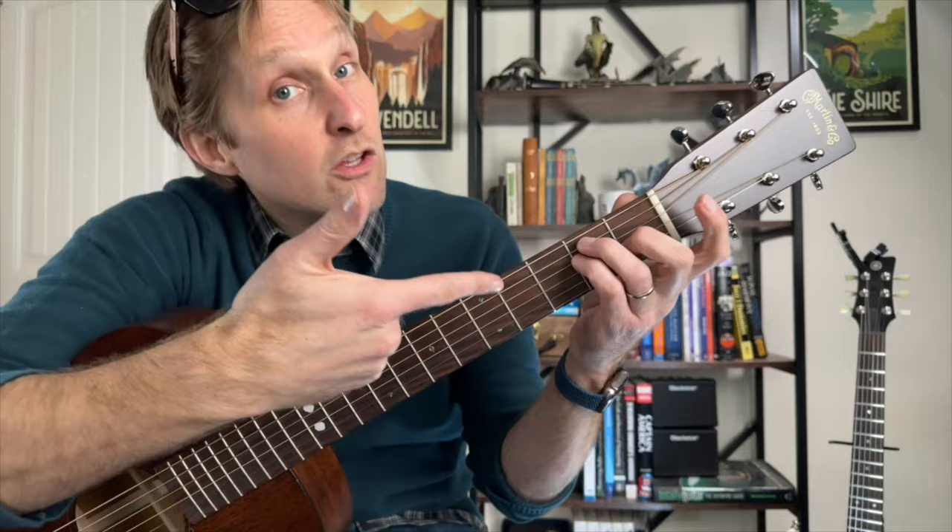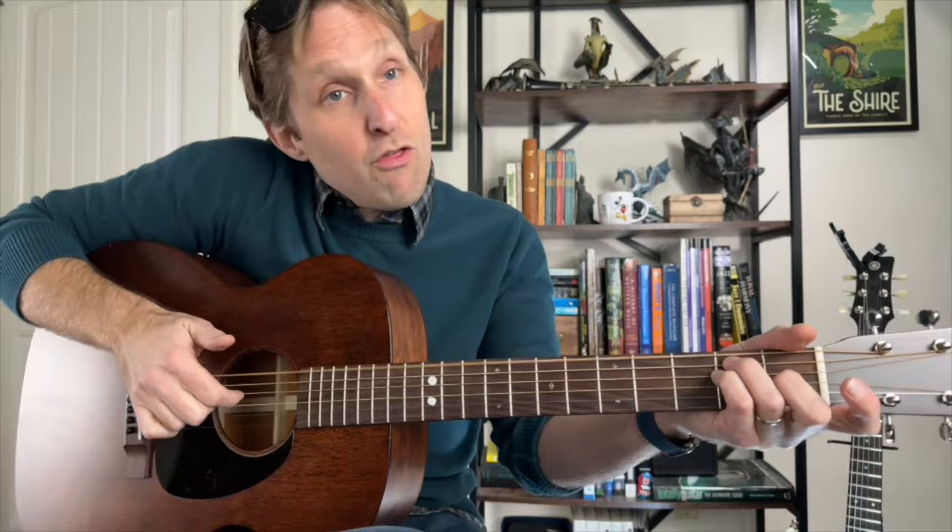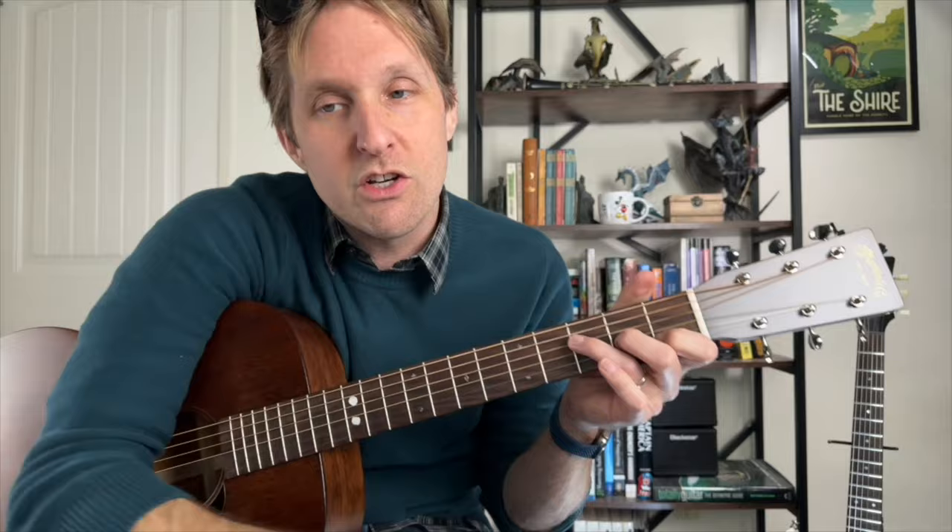Then we do the regular E chord: top string, third string from the top, strum. Then we go to this F chord — it's actually a chord I love dearly, near and dear to my heart, but for this song give me a break.